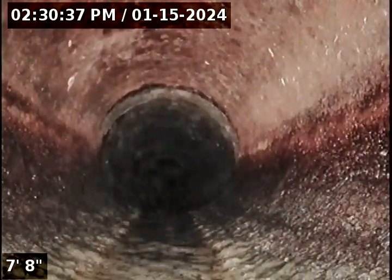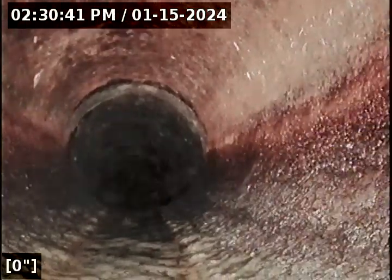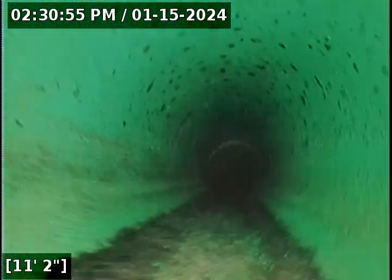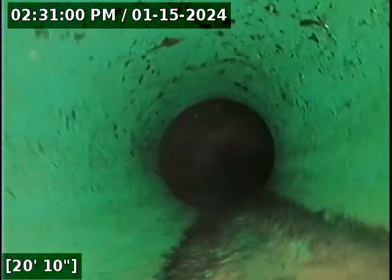I have water running from the sink. I'm going to zero out my foot counter and begin the scope. We're in cast iron immediately, which then transitions to ABS — that's newer material — and then at five feet it transitions to SDR 3034. So this is all updated pipe, and then at six feet we have six-inch cast concrete.